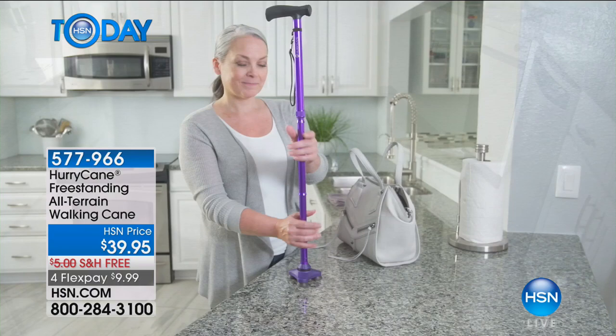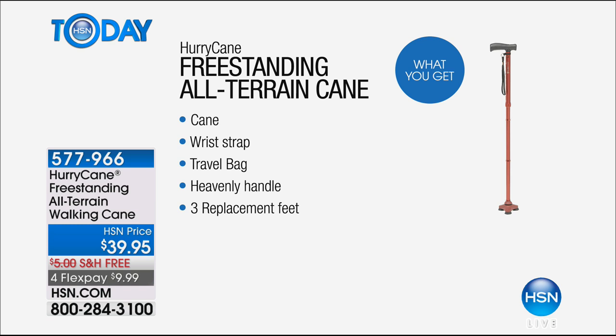We are going to include with this the cane, a little wrist strap, and a travel bag to carry it wherever you go. What we call the heavenly handle, which is so comfortable — remember that ergonomic grip, which makes it a really comfortable cane in the hand. And most importantly, you're going to use this for a while, so just like your sneakers, rather than make you buy a whole new cane, we're going to give you replacement feet.